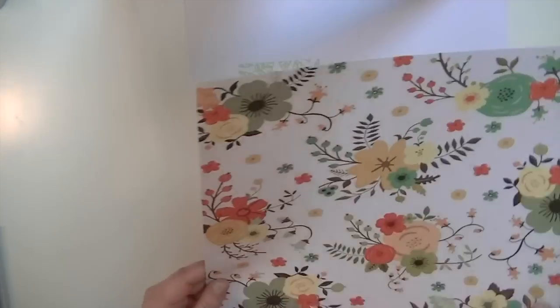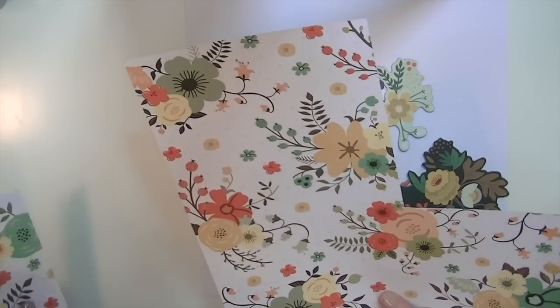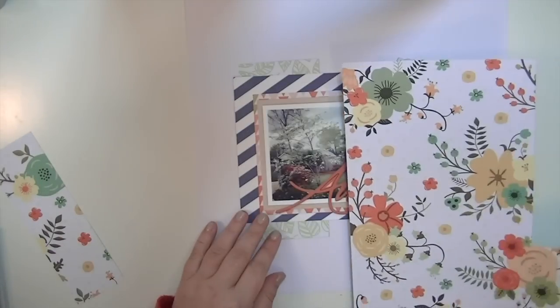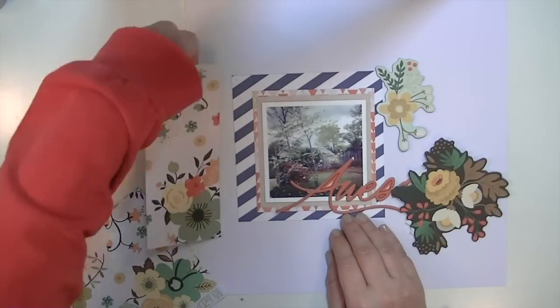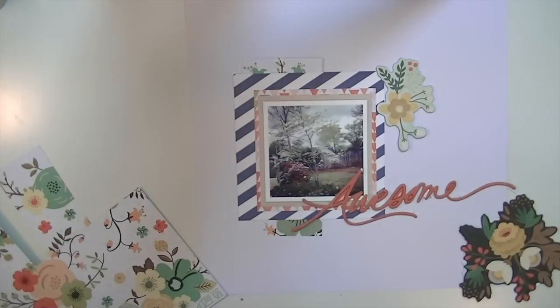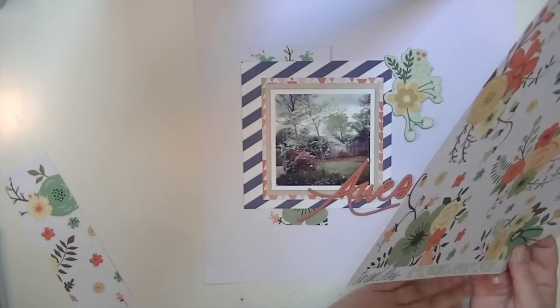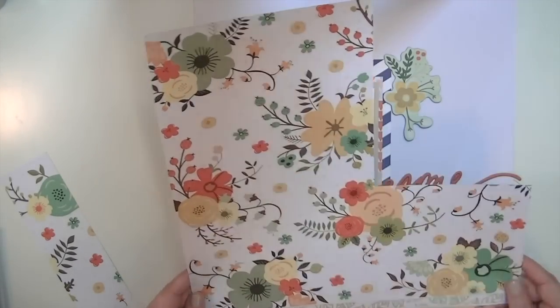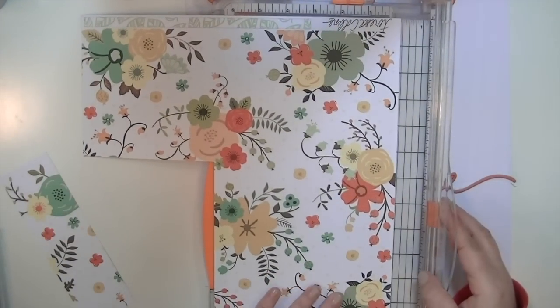I also cut out the two floral embellishments from the My Mind's Eye 12 by 12 chipboard sheet, but as you can see those just don't really work. Then I remembered that on the 6 by 12 pieces of chipboard there's a bunch of floral, so I end up using those. This is when I realized - why don't I just flip that paper over - and I like the way that looks much better. That black piece isn't going to work because there's no black in the layout; it's just too harsh.